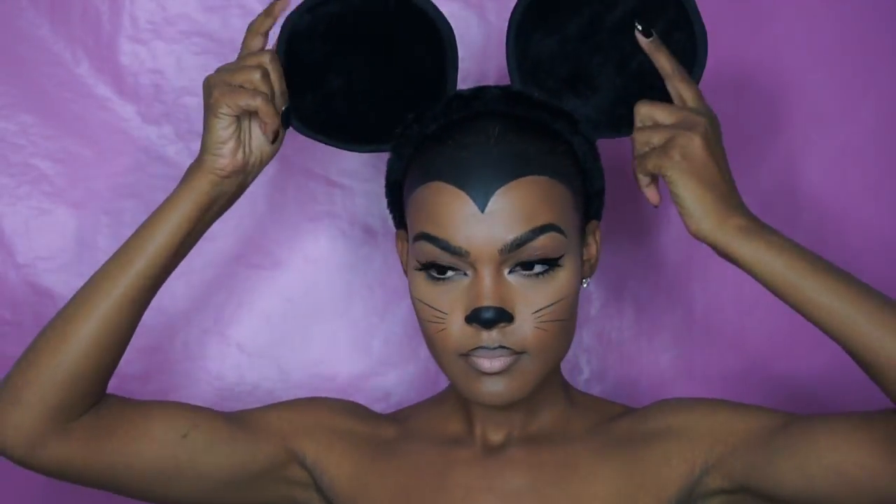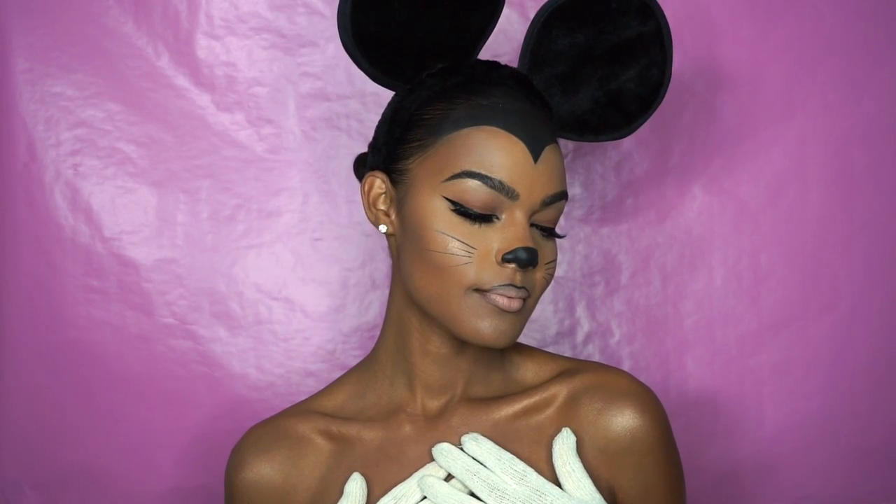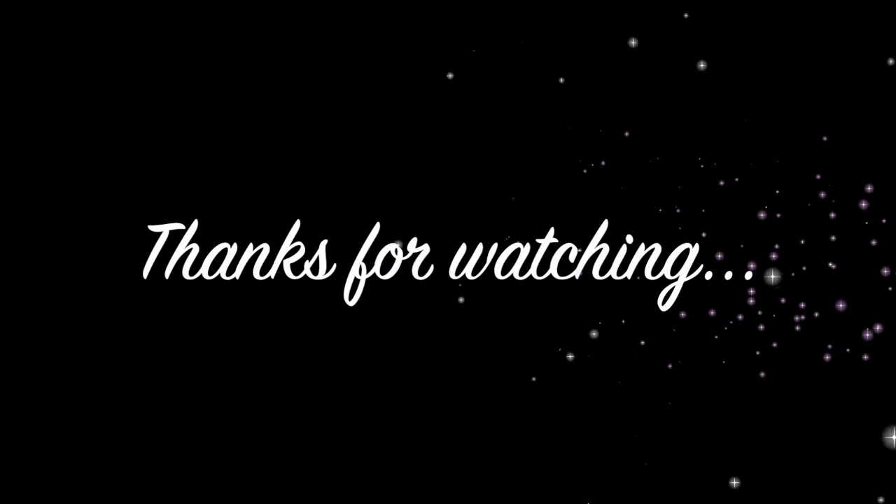Add Mickey ears and white gloves and voilà — here's the final look! I hope you enjoyed this tutorial; if you did go ahead and give me a thumbs up. I would love to see your recreation so don't forget to tag me on Instagram. Thank you so much for watching — until next time!